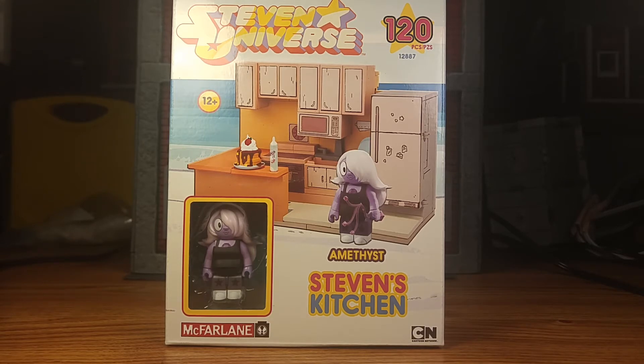So anyways, I grabbed it. Here is the outside of the box — 120 pieces. They've got this little figure; I don't even know how to pronounce the name. Some Amethyst, maybe.